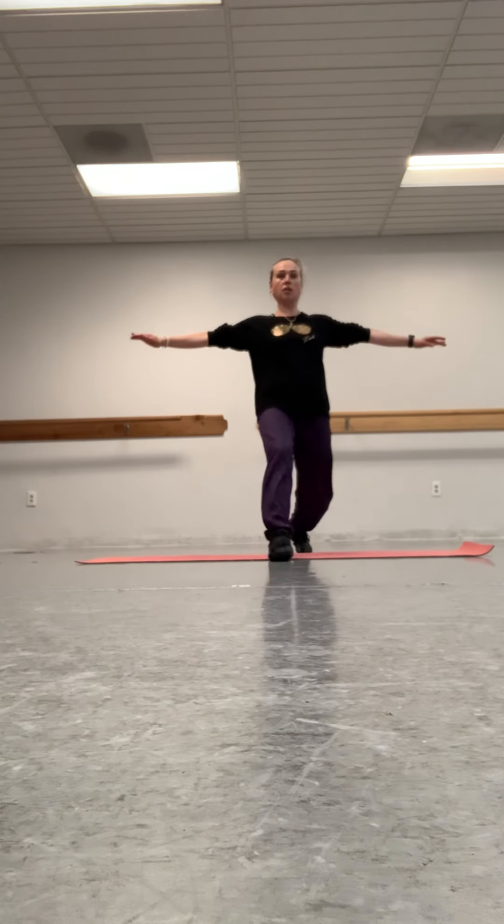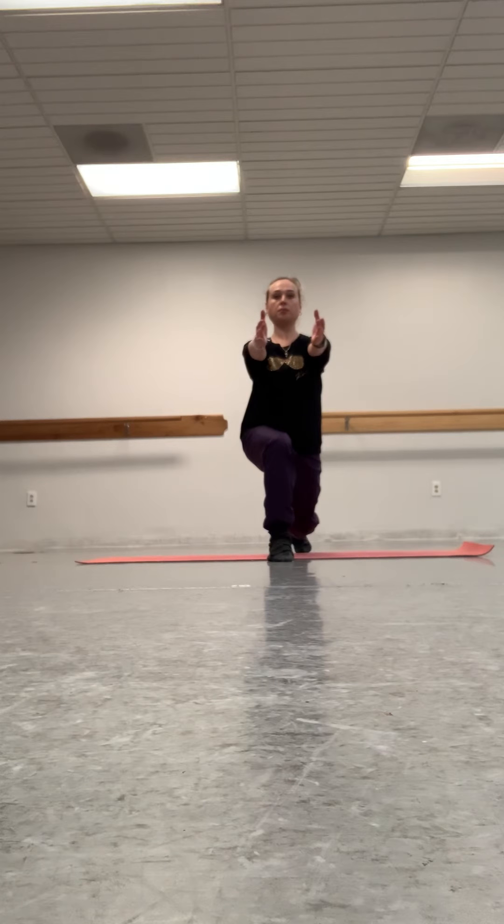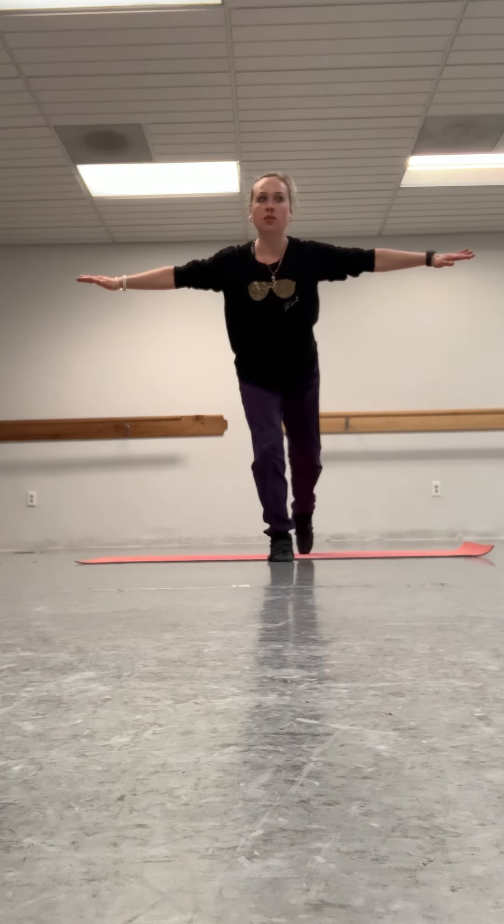Right leg first. 1, 2, 3, 4, 5, 6, 7, 8, 9, 10. Move body weight in front leg.